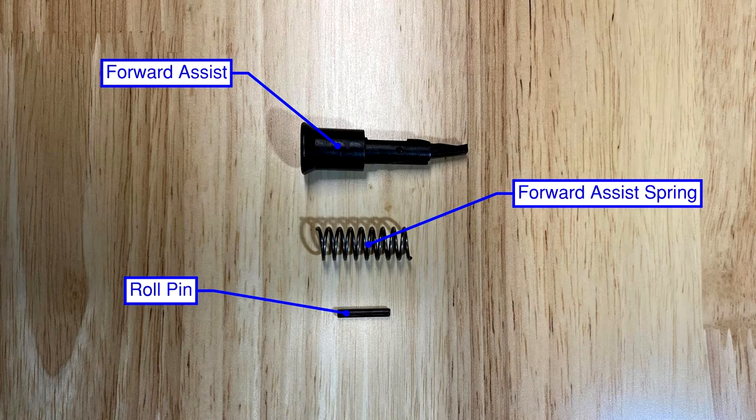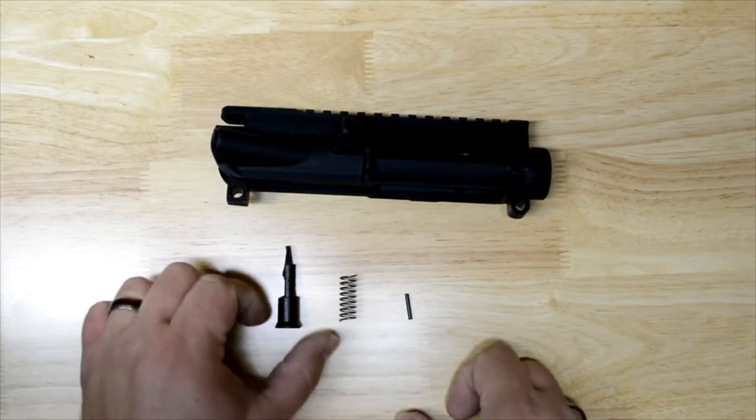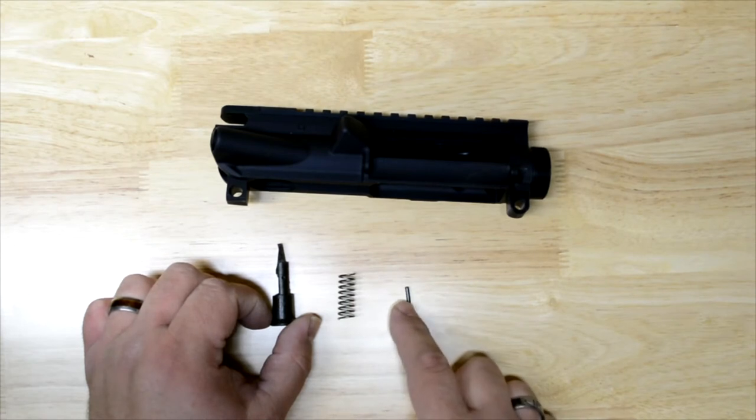For this step you're going to need the forward assist, forward assist spring, and roll pin. To get started we're going to do the forward assist assembly. It's extremely simple — just these three parts: your forward assist, your forward assist spring, and the roll pin that holds it all in.